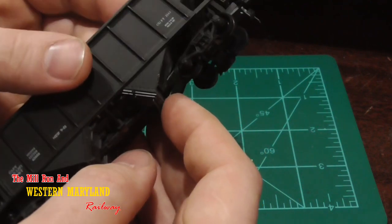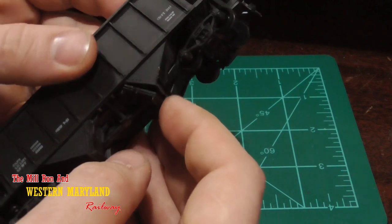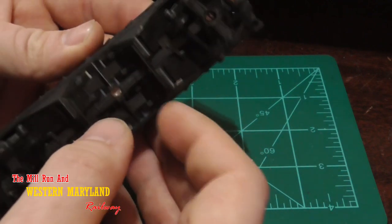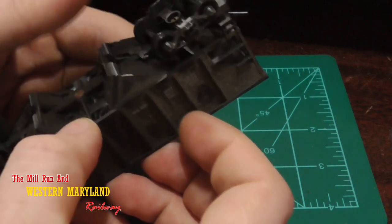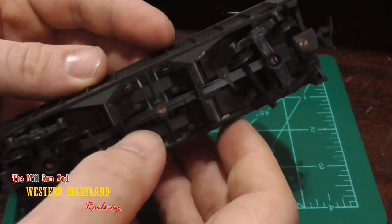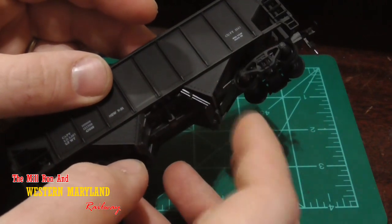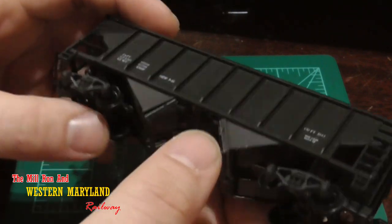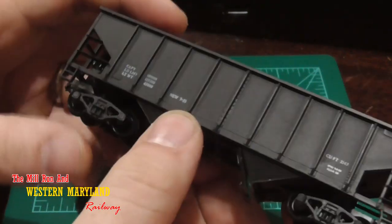These cars also feature dump doors on the bottom, which are kind of neat that they actually work. But the problem is they get hung up in the points and the frog turnouts and they'll open up, causing derailments, lock the train up and all that stuff. A lot of these that I have in service already I've glued shut. So we're probably going to do that with these too, because you can't have them going flying open going down the track and causing issues.